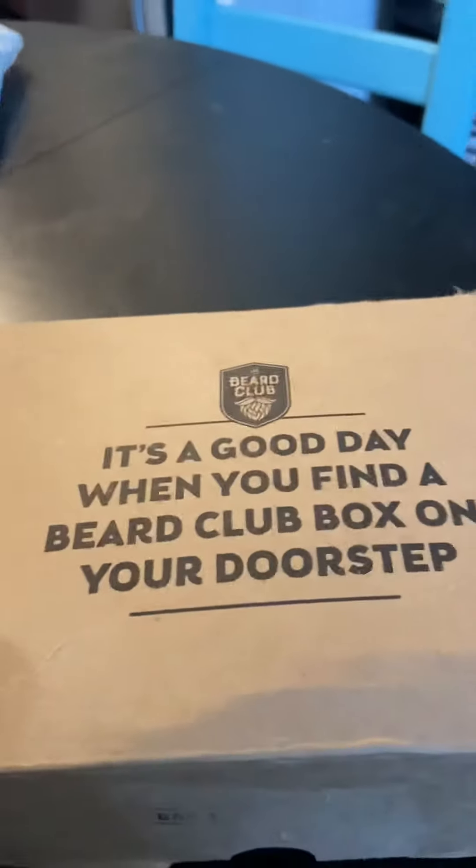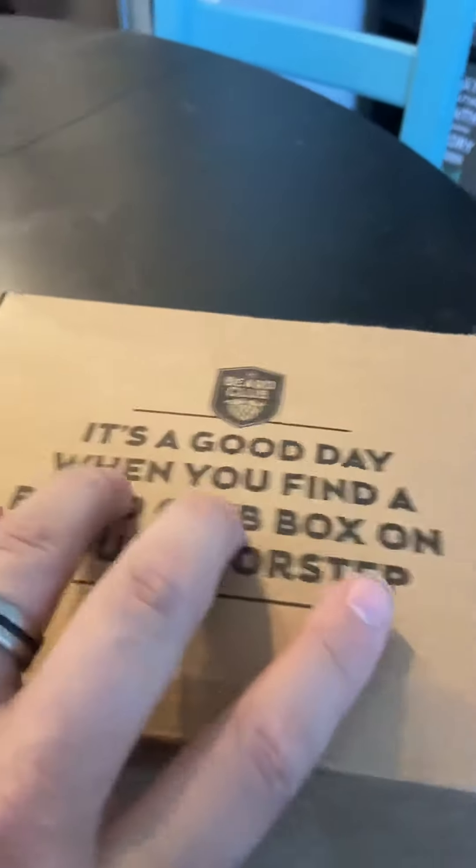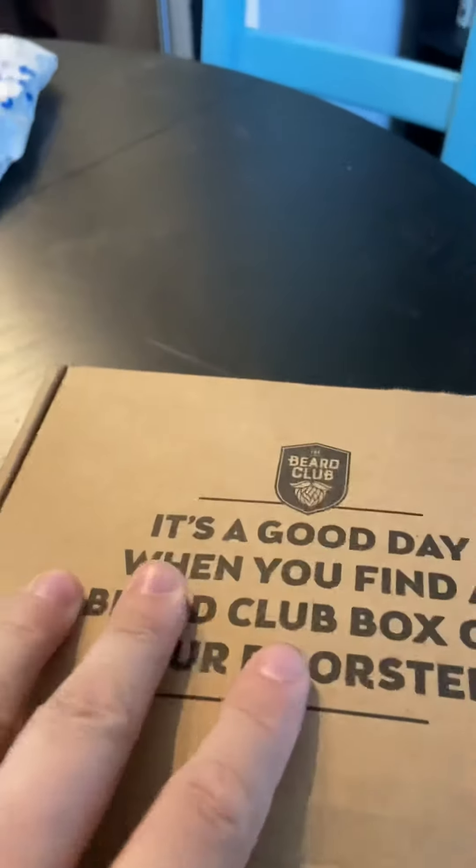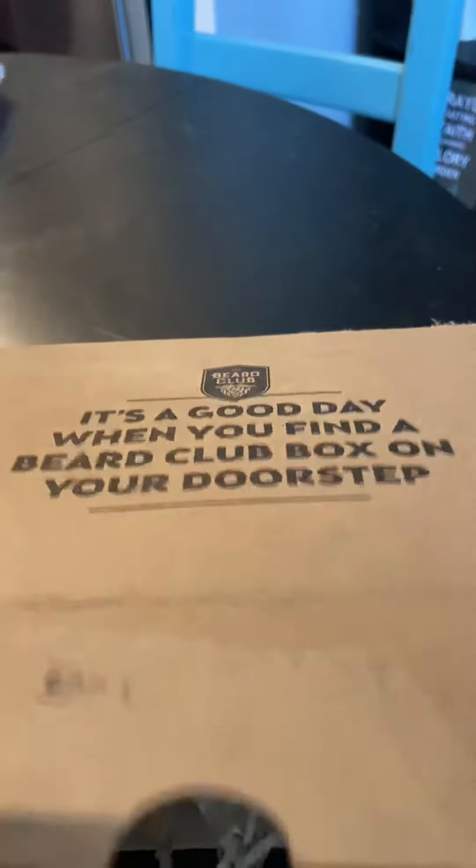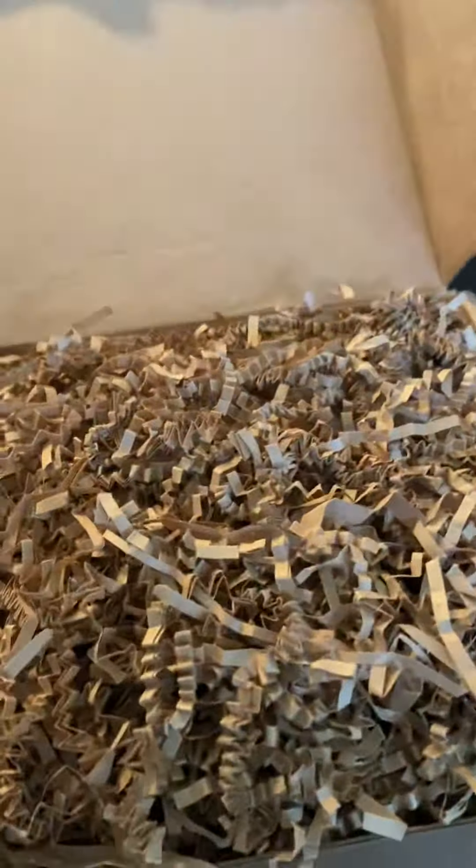Beard Club unboxing. I already opened all the packaging so I'm not fumbling around. Let's take a look. Get all this out of the way — what do we have?